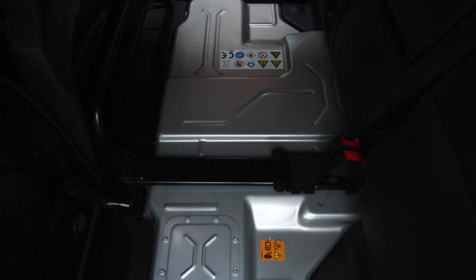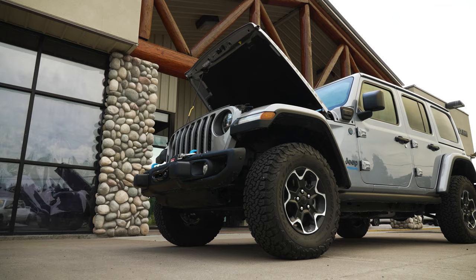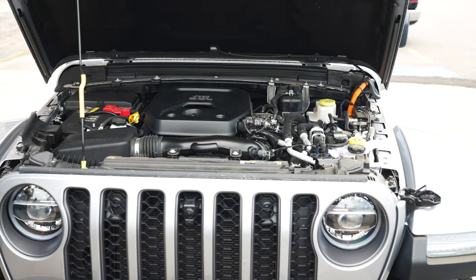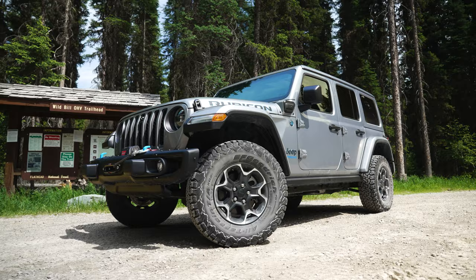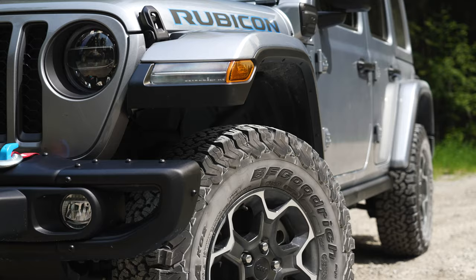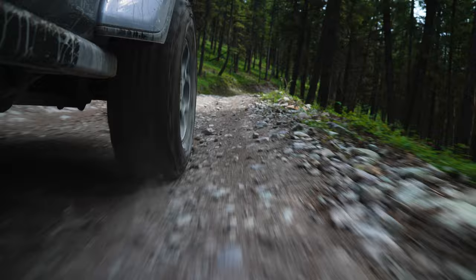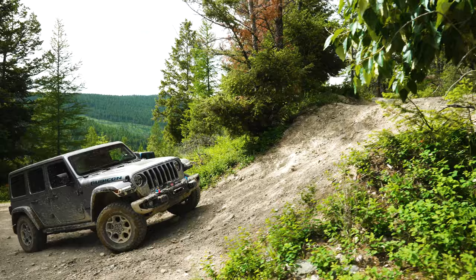This battery is a 400-volt, 17-kilowatt lithium-ion battery pack. One of the best things about these 4xe's is how much power they have. They have 470 foot-pounds of torque and 375 horsepower when in hybrid mode. That combines the battery pack and the 2.0-liter turbo together to make that power, and it actually enables it to do 0 to 60 in under 6 seconds.